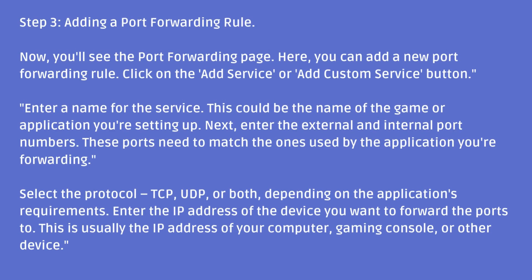Select the protocol — TCP, UDP, or both — depending on the application's requirements. Then enter the IP address of the device you want to forward the ports to. This is usually the IP address of your computer, gaming console, or other device.